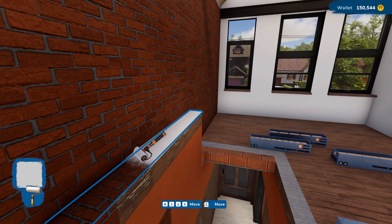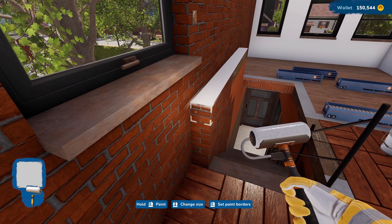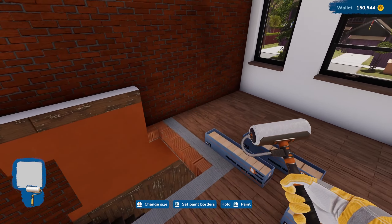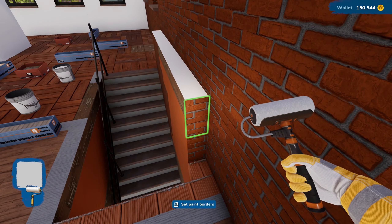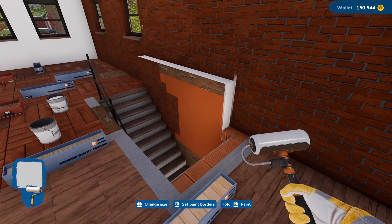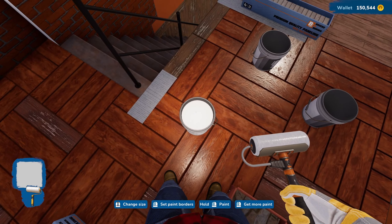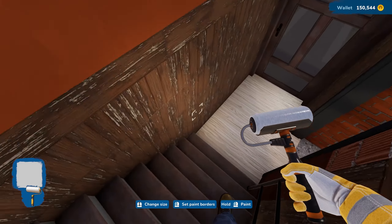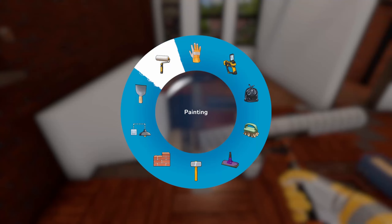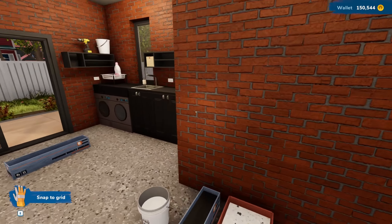The next couple of episodes are going to be probably very heavy on painting and stuff. It's just where we're at in this part of the flip. It's flipping good! It might even pay to make it a bit of a feature, to be honest. Let's go down and check out how things have gone downstairs.